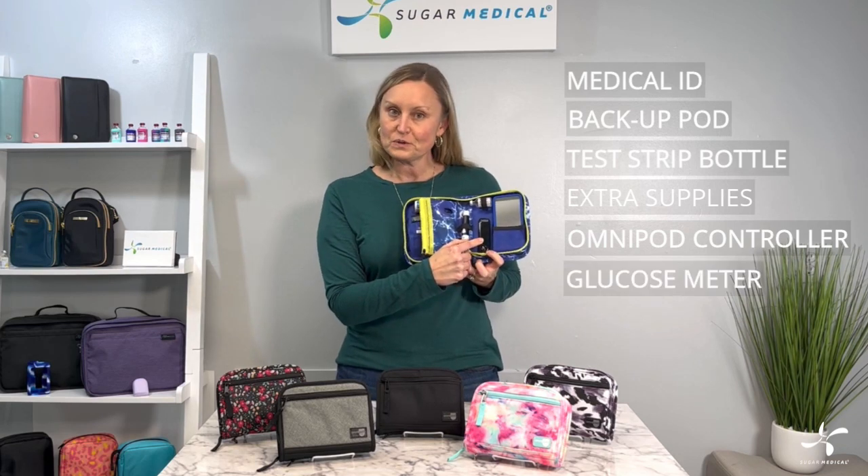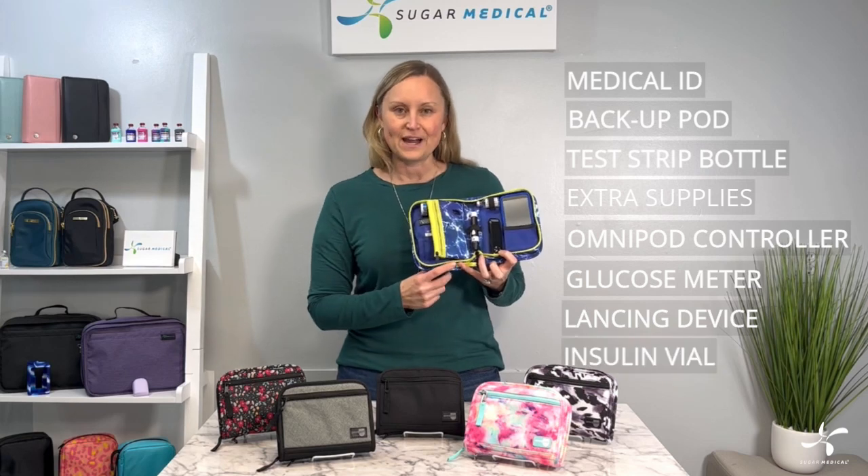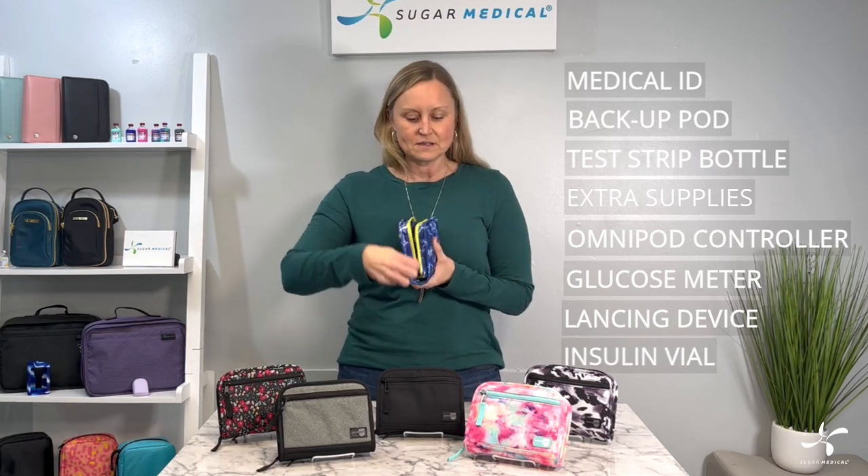It has a Velcro spot for your glucose meter, test strips, finger pricker, and an insulin vial. So these all compactly go into this nice bag and come in six colors.